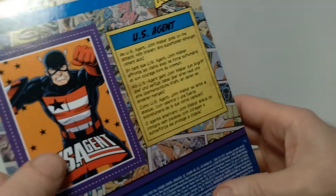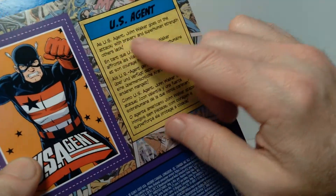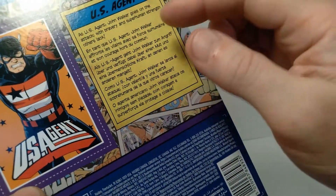And on the back, same artwork, and then a brief write-up here on U.S. Agent, aka John Walker.